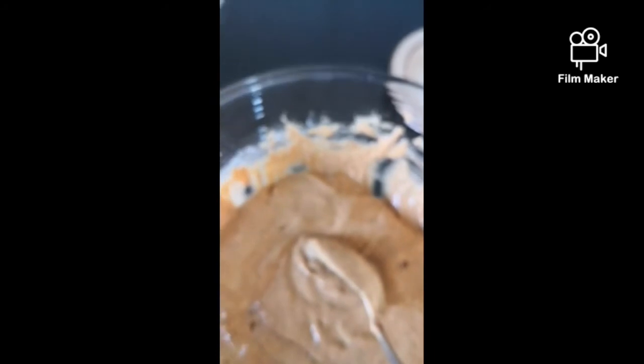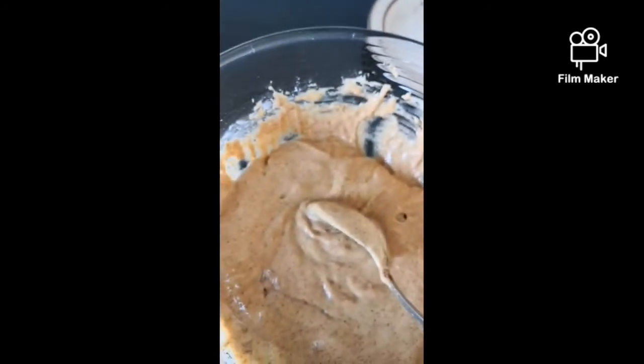Once we've got all the spices mixed up in the batter, we're just going to add all our veggies. Pretty simple — won't go through the whole process because everybody knows how to add veggies to a dish.